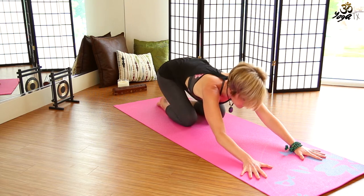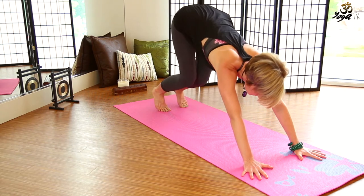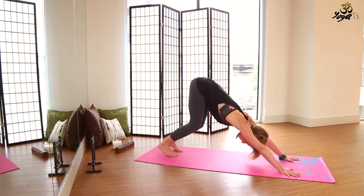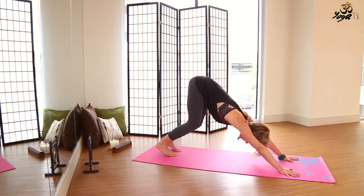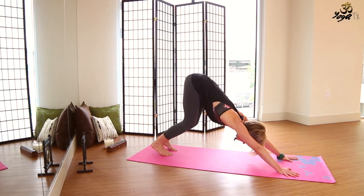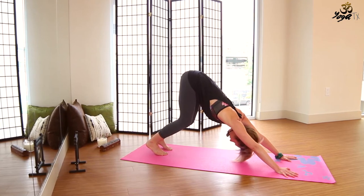Keep all that shoulder integration. Inhale, come up to hands and knees; exhale, tuck the toes under, press into the hands to lift the hips up and back into down dog. Knees can be bent, chest drawing back towards thighs. Let's make some yes and no movements with the head, just softening the neck.